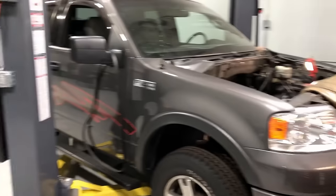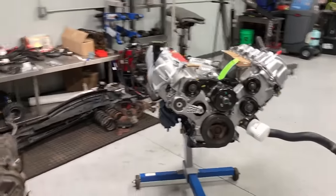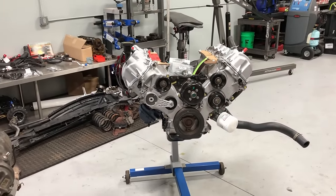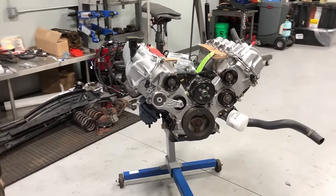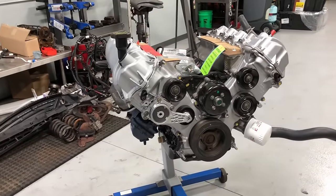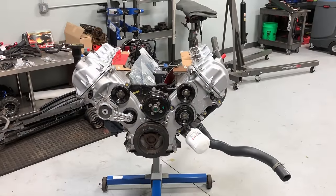We're going to go through the different components you want to swap over to the new engine, then go through torque specs and what to look for if you're reusing the old components. As you can see, most of the pieces on here are new. I'll show you a couple of different areas you want to watch out for and how to do it right so this engine lasts as long as possible.